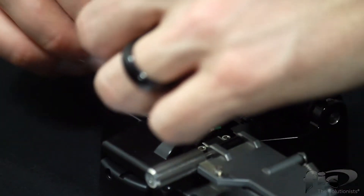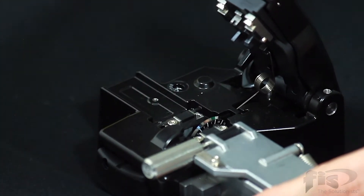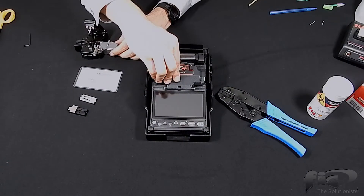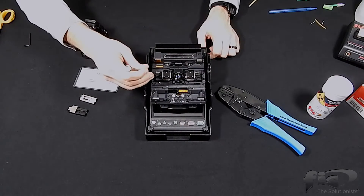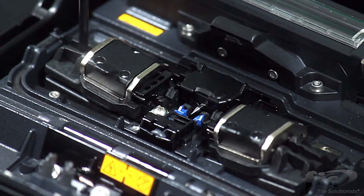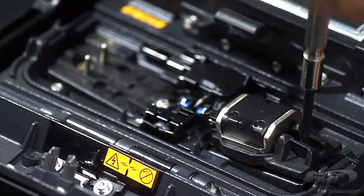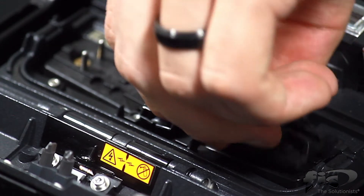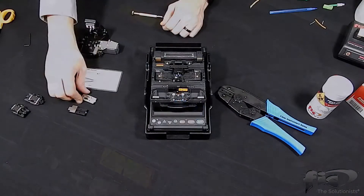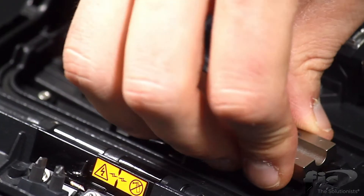Remove the measuring deck from the AFL Fujikura CT-06 Precision Cleaver. Also, remove the left and right chucks from the AC4 Fusion Splicer. Place the universal SOC holder on the right side of the Fusion Splicer.